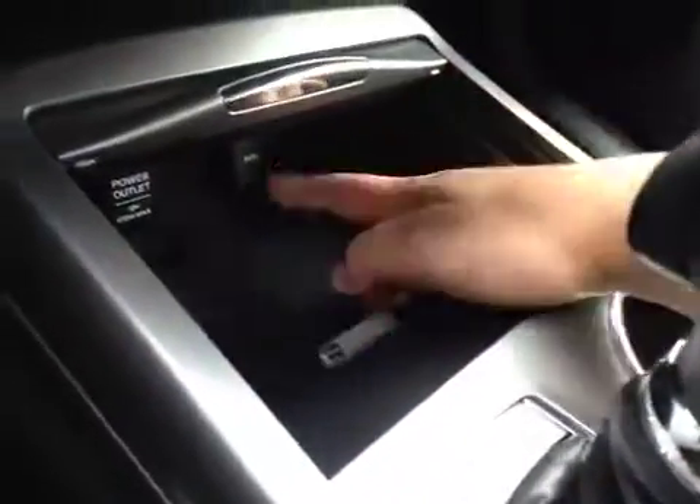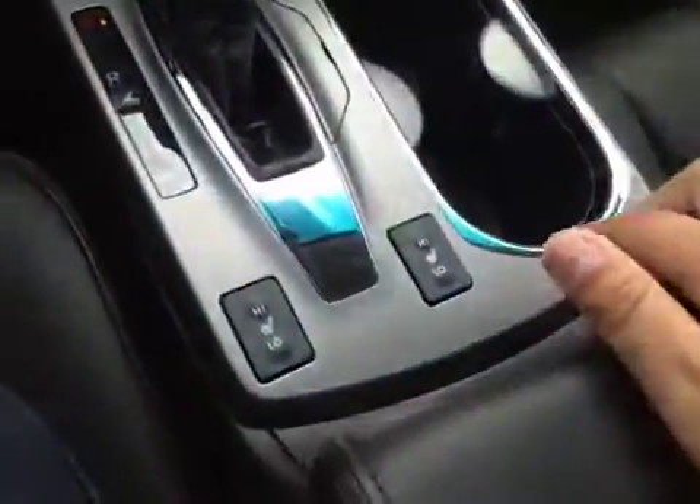In here is a little bit of storage with your USB auxiliary and power outlet, cup holders, and driver and passenger heated seats.